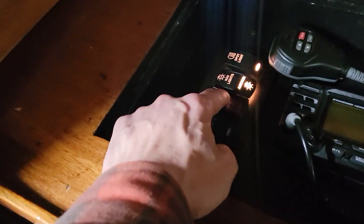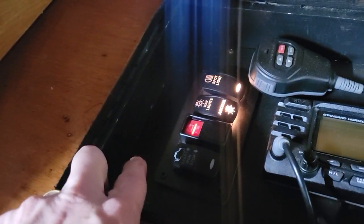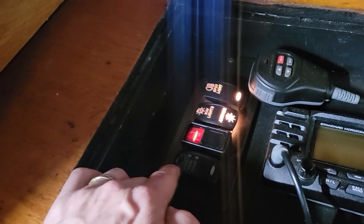I engage the start battery and then I just push this to the left to start it, push it to the right to stop it, and in the middle it's running. I'm going to give it a little throttle.